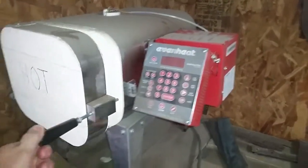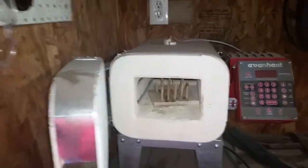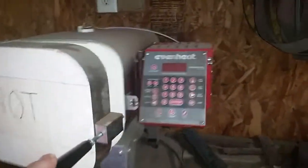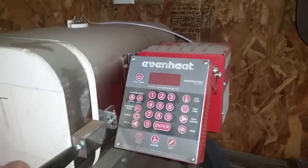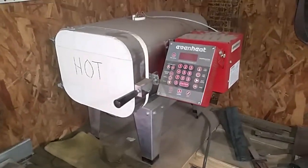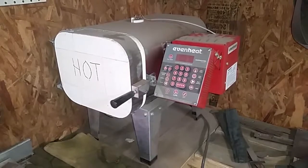This thing heats up quickly, holds temperature great. I love the electronic controls that make using it so simple. I wish I had gotten one sooner from SolCeramics.com.